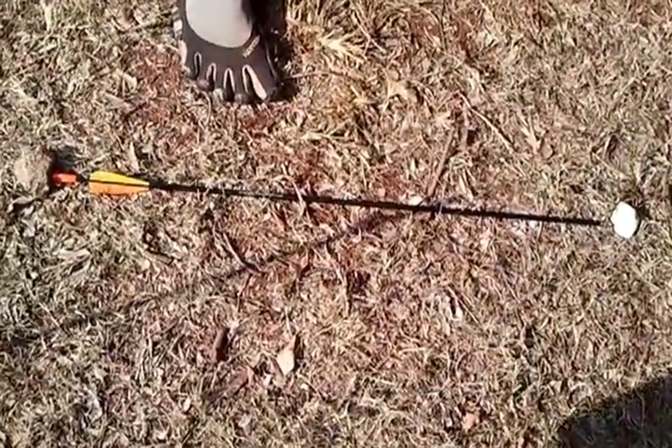And from there you can tell approximately north and south. This isn't as good as a compass, but again, it'll just give you a general idea of where things are.